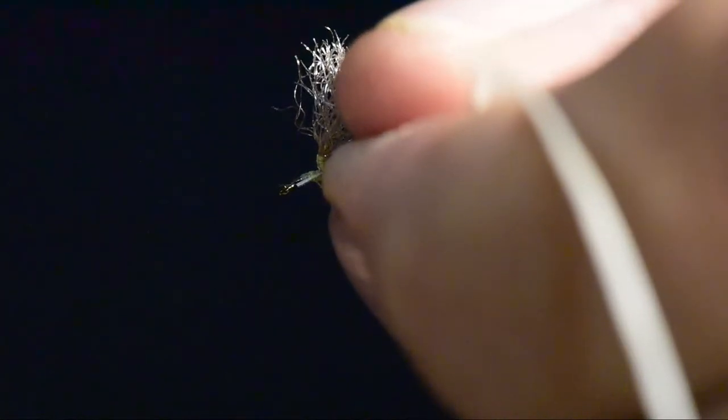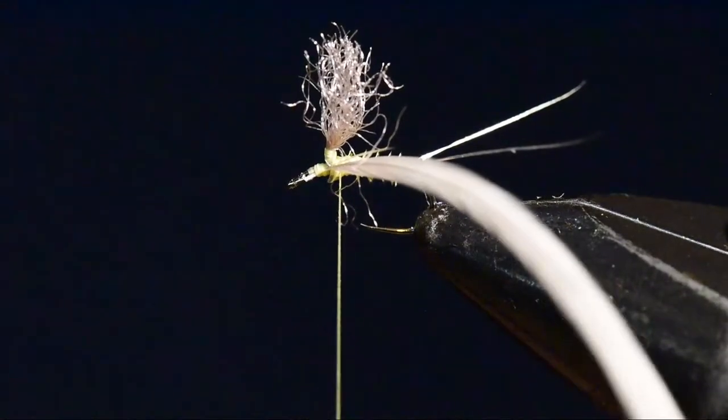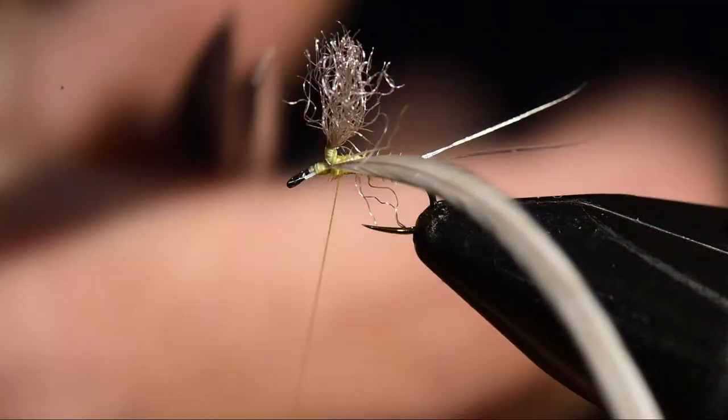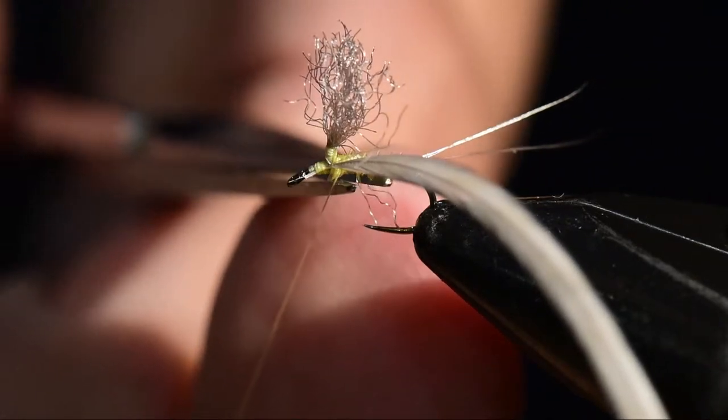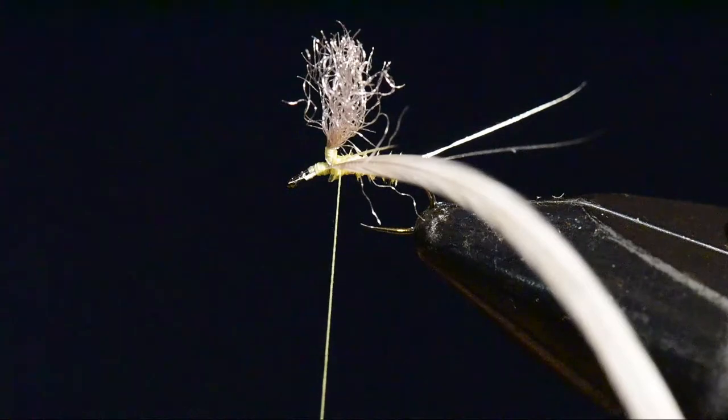Next I'll tie in my hackle. I've stripped some barbs off the base of the hackle and I'm going to tie this in with the shiny side facing up and dull side facing down. Some folks like to flip it the other way around, but I like the cup side down because I think it gives a nice flotation effect for a parachute fly on the water.